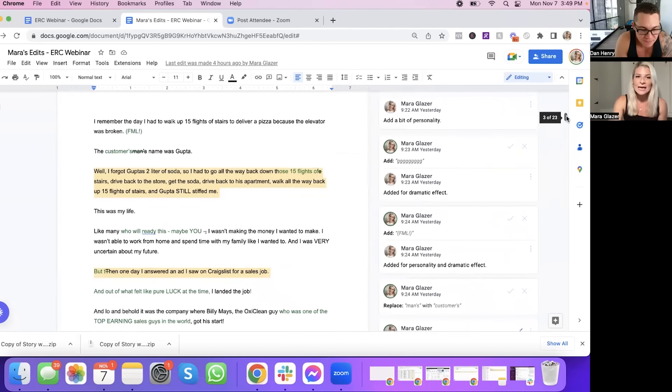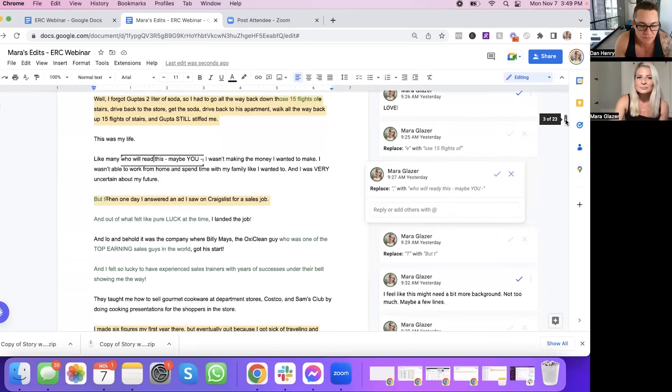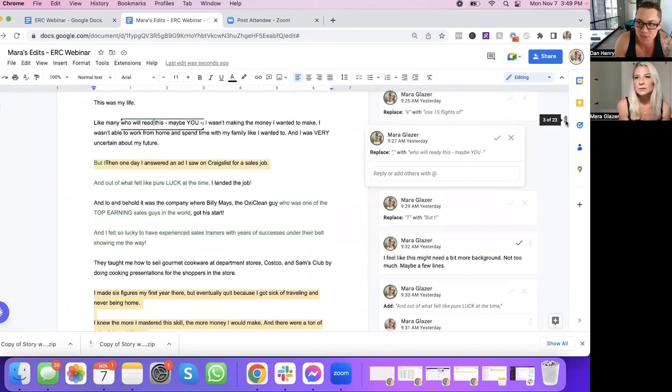"This was my life. Like many who will read this — maybe you — I wasn't making the money I wanted to make. I wasn't able to work from home and spend time with my family like I wanted to. And I was very uncertain about my future. But then one day I answered an ad I saw on Craigslist for a sales job. And out of what felt like pure luck at the time, I landed the job. And lo and behold, it was the company where Billy Mays — the OxyClean guy — who was one of the top earning sales guys in the world, got his start."